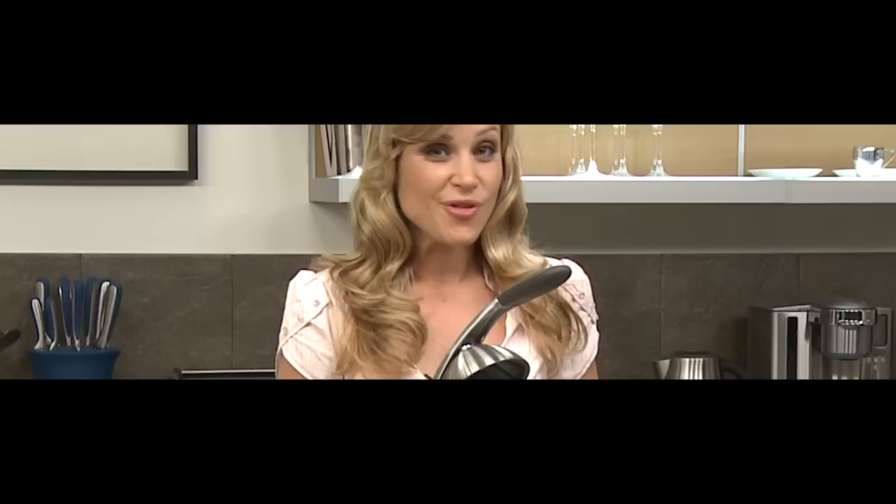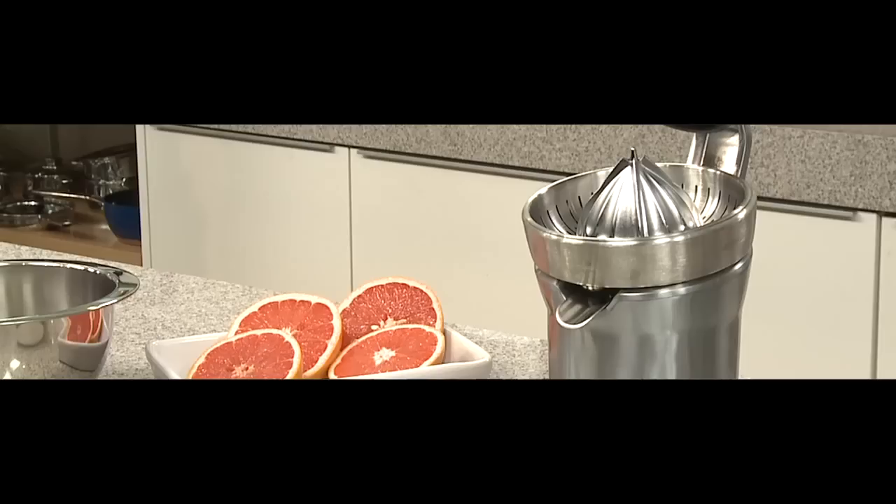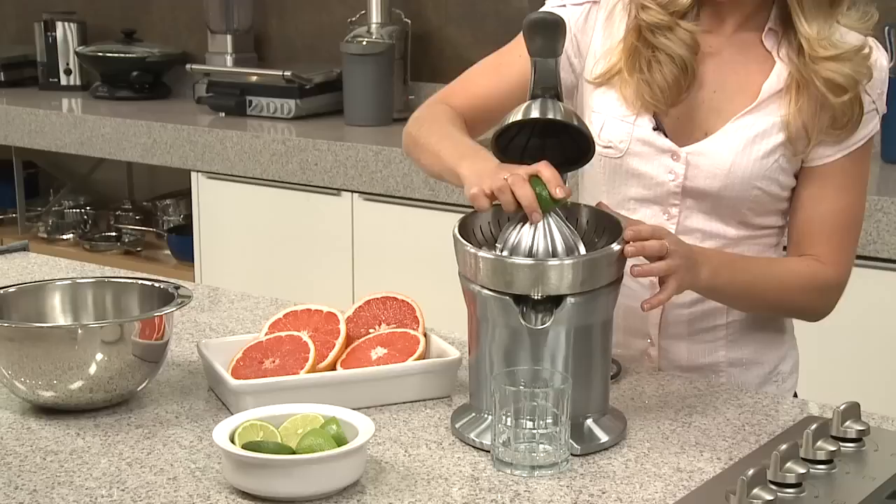This is the Breville Dicast Citrus Press — the world's first active arm citrus press. You can actually juice any size citrus fruit on the same cone. It's got this quadrufin cone here.